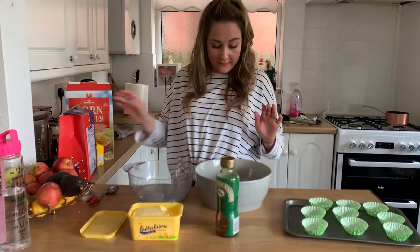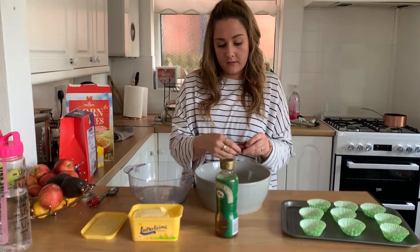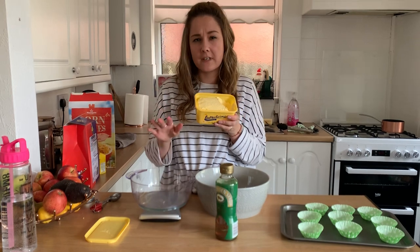The first thing you need to do is to take your Easter egg out and break it up into small pieces. You then need 50 grams of butter — so you need to have your measuring scales — 50 grams of butter.